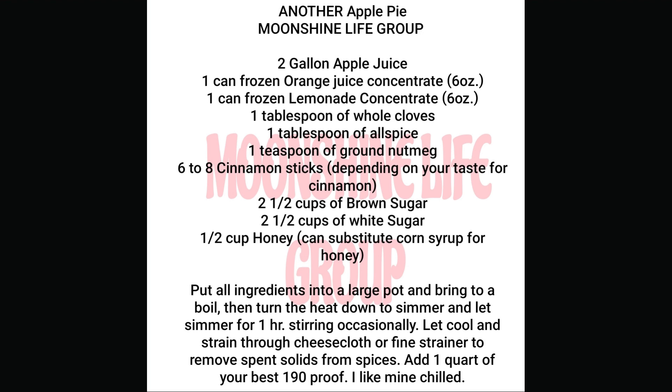Turn the heat down to simmer and let simmer for one hour, stirring occasionally. Let cool and strain through cheesecloth or fine strainer to remove spent solids from spices. Add one quart of your best 190 proof — I like mine chilled.